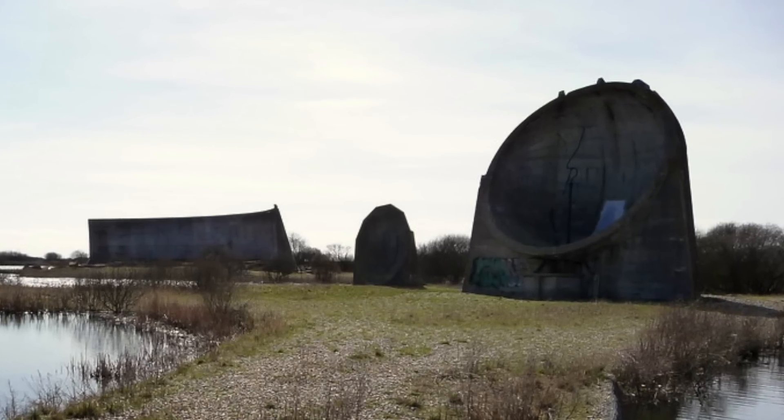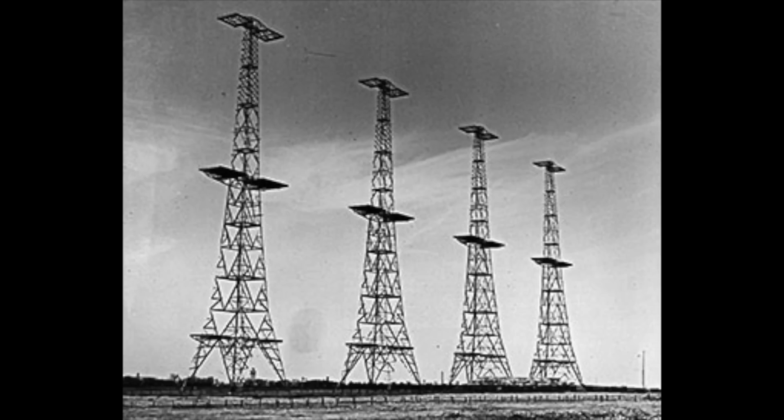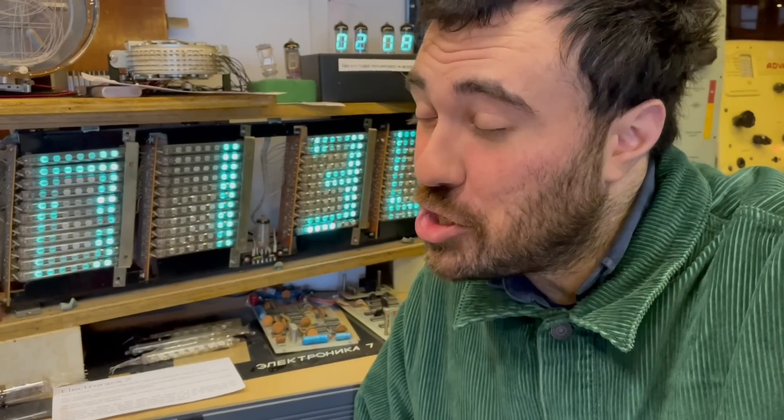Moving into the radio era, the first types of radar were absolutely massive, on big pylons — you couldn't take them anywhere — and they used long wavelengths, so you didn't get much detail. At the time, the big problem was those pesky U-boats sinking all of our shipping in the Atlantic.